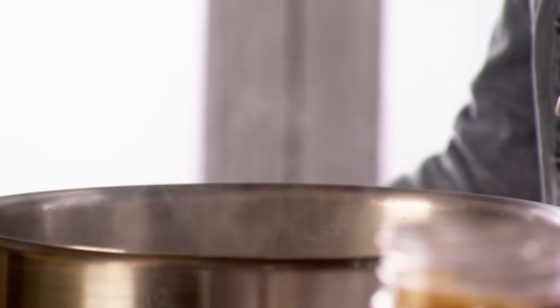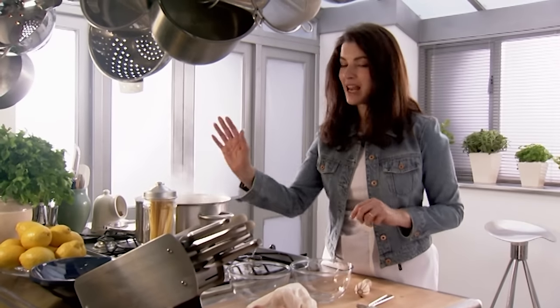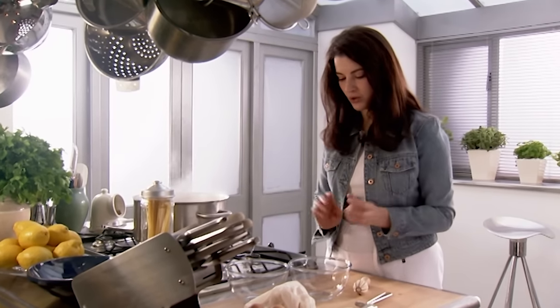Well, the water's come straight back to the boil, so — the sauce. Eggs, butter, cheese, cream, lemons. Perfect. Very simple, no cooking.